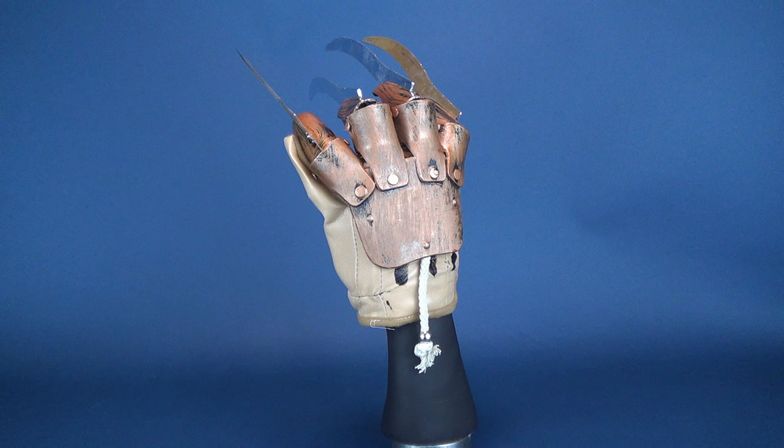As I had mentioned when we had a look at the Morbid Enterprises Nightmare on Elm Street Syringe Glove, I wanted to kind of get into a tradition maybe every single year, checking out the Spirit Halloween stores in my local area and picking up the offerings of Freddy Krueger Deluxe Gloves for that year.